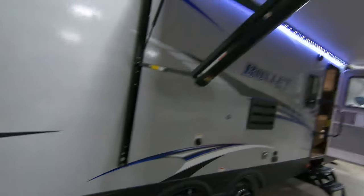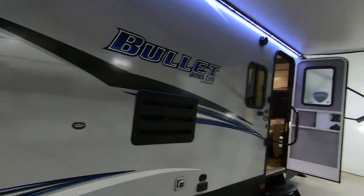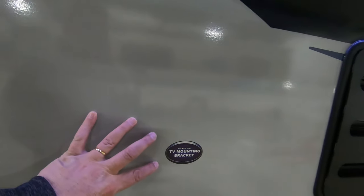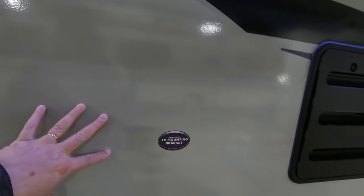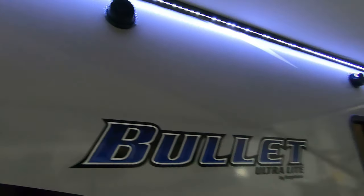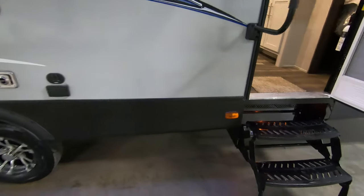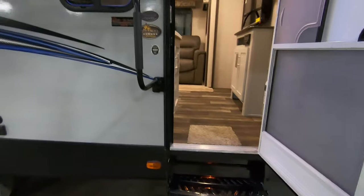We've got a really nice big awning here, a mounting bracket on the outside for a TV if you want to put one out here, outdoor speakers, nice LED lighting to light up your campsite, satellite hookups for your TV, and a 110 outlet so if you need to plug something in out here, you're all set.